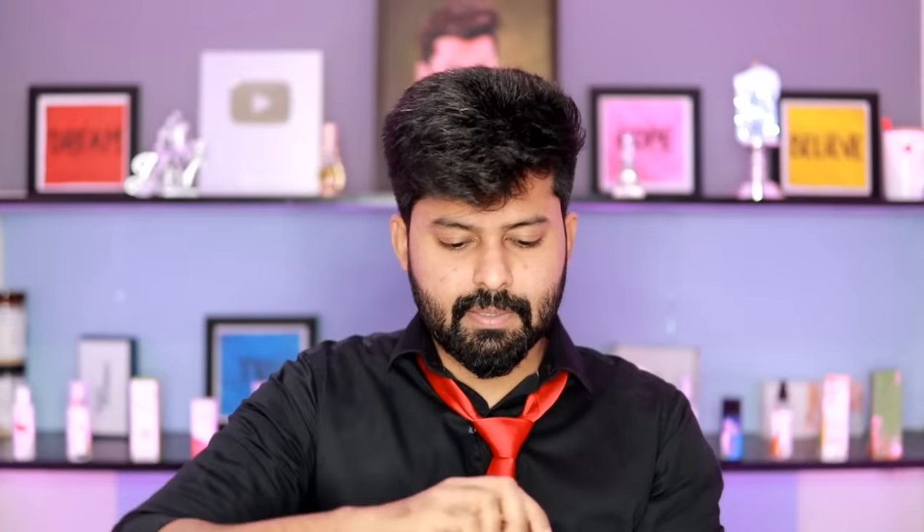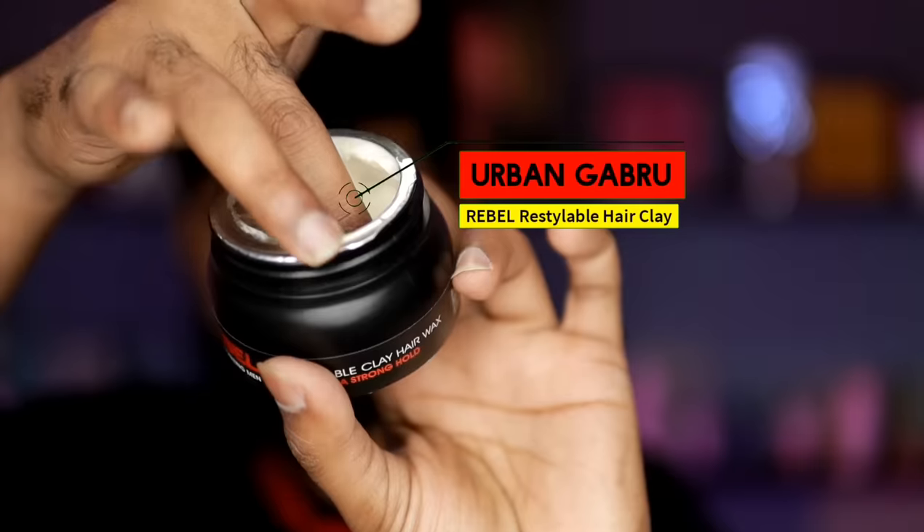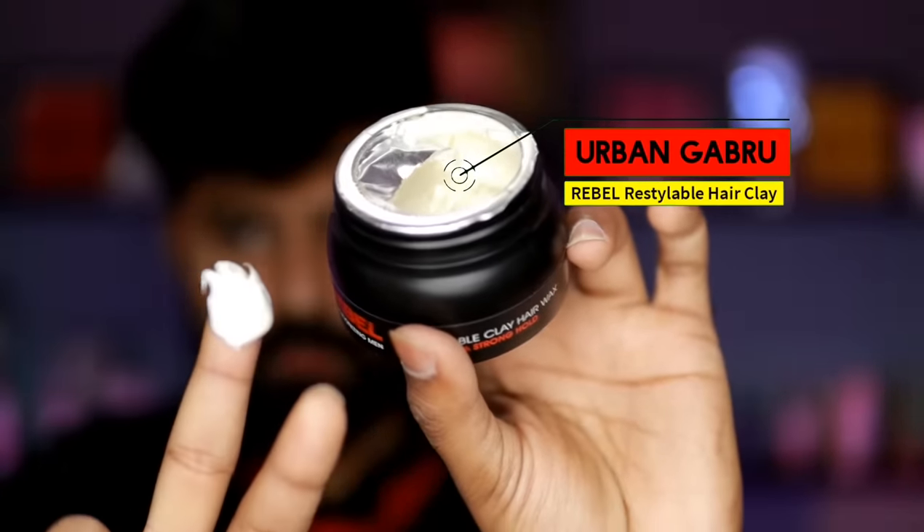I'm going to use my hair like this. I'm going to use my hair styling products. Now I'm going to apply the restylable hair clay wax. This is the hair clay wax. I'm going to use it for my hair type and style.